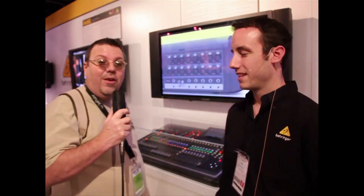NAMM 2011 — we're here with John at the Behringer booth, and we had to come stop by because we saw that there's a real game changer in town here, and we're going to let John tell us about it.